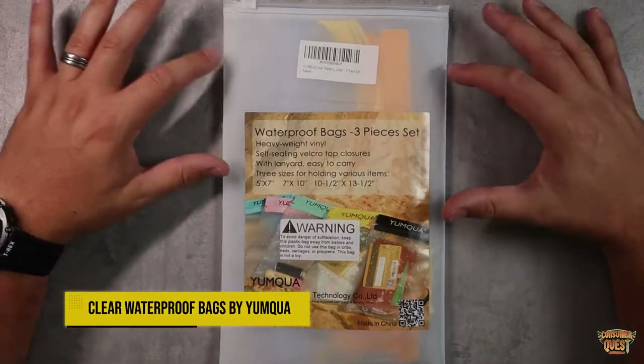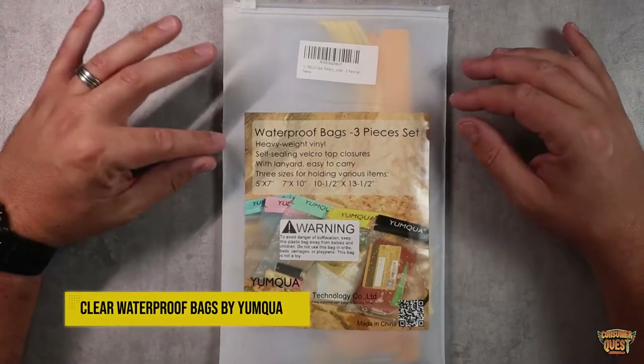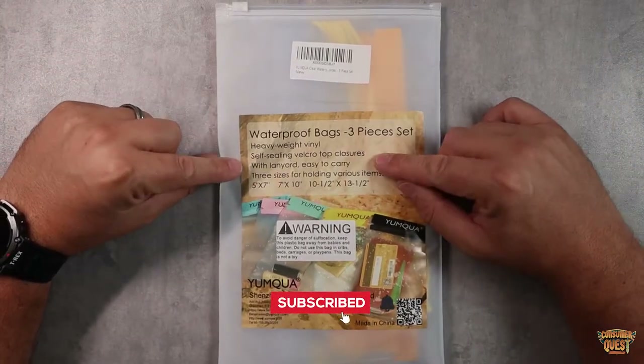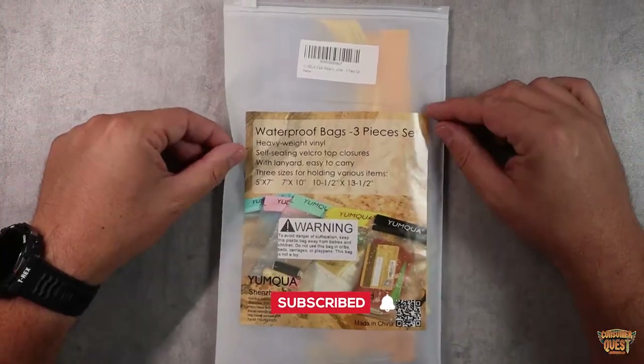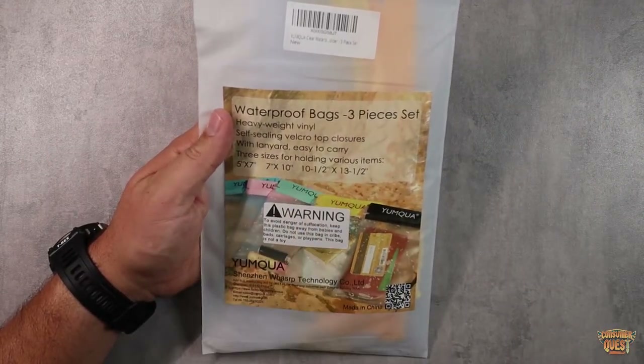What is going on guys? Today I wanted to show you this three-piece set of waterproof bags. These are heavyweight vinyl self-sealing velcro top enclosures. They come with lanyards, easy to carry, three different sizes. You get the 5x7, the 7x10, and the 10.5x13.5.